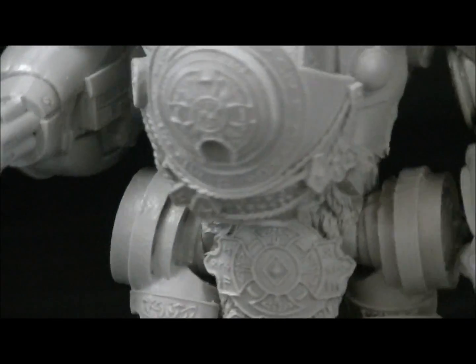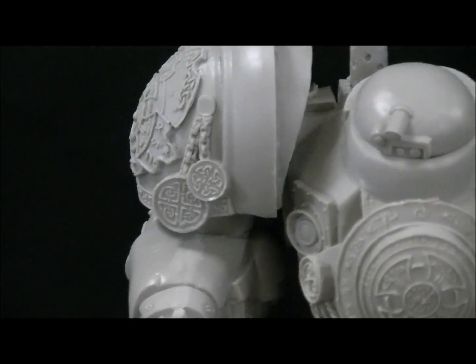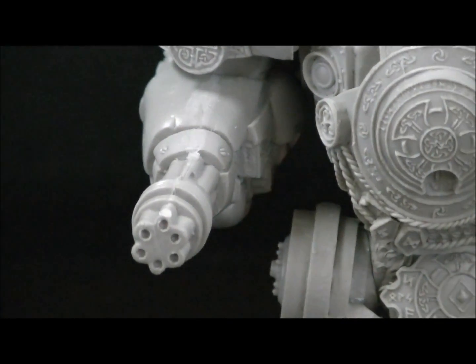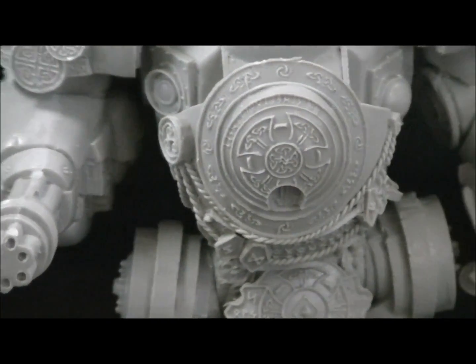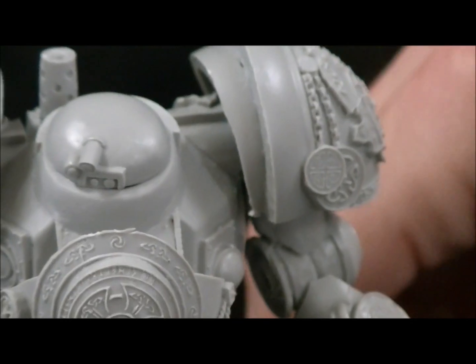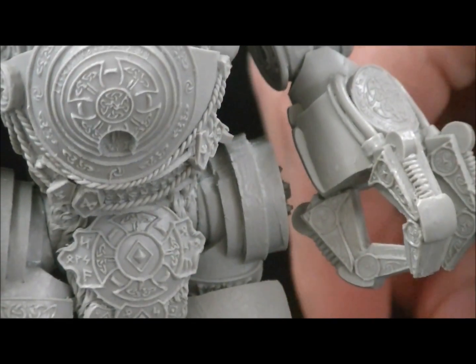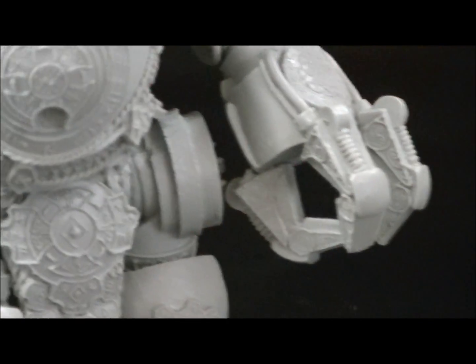It went together really well. It did take some cleaning — it was pretty flat. It actually did have to be washed; it had a little bit of residue left over from the mold release. I did have to do a little bit of filing on the inside of the shoulders here to get them to fit flush. Other than that, it really wasn't any worse than any other major resin kit as far as cleaning goes.